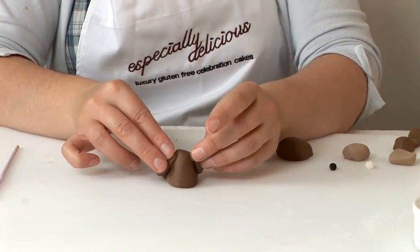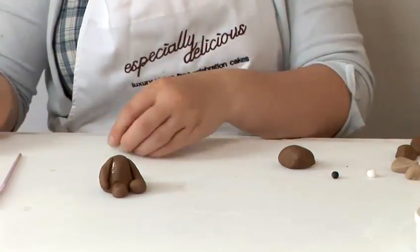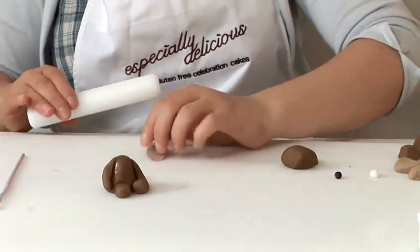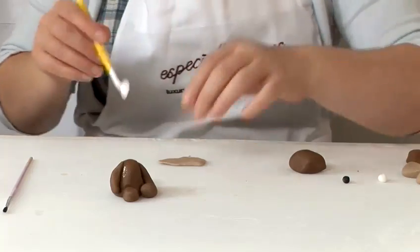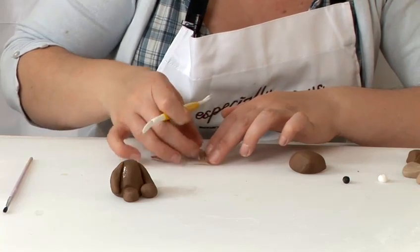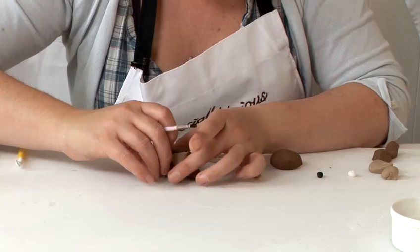Next we'll do his tummy. Take the light brown, roll it out with a rolling pin, flattening it out. Take the wheel tool and make roughly the shape that you want — a nice oval with soft edges. Then you can place and stick his arms over his body.